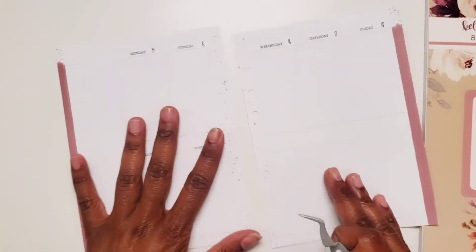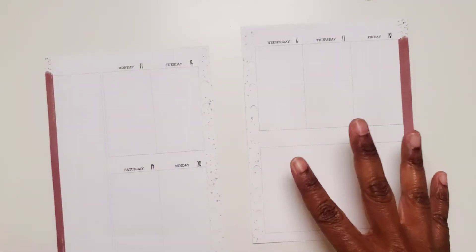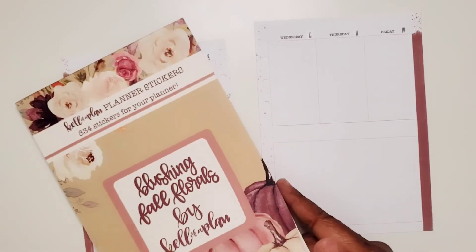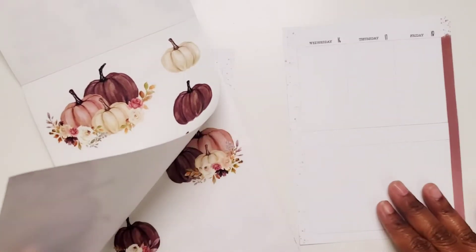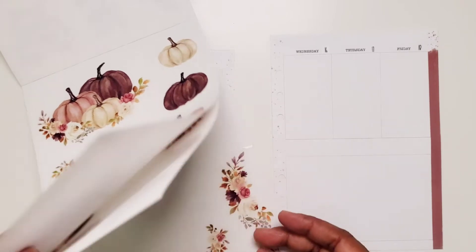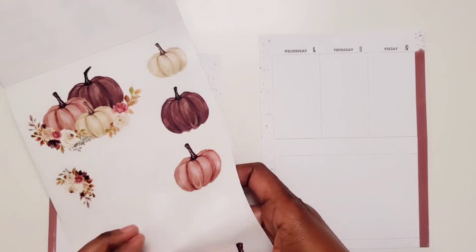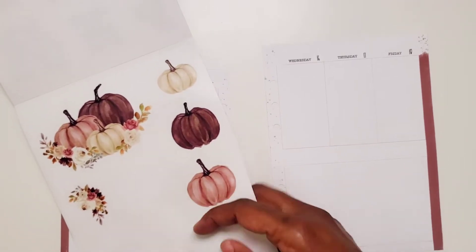So we've used some stickers out of there because I had not used that. Let's go ahead and see what we're gonna do. Y'all know I usually leave this space decorative and for quotes and things like that. So there are pumpkins in here. I think one of these big pumpkin pieces would look great. So I'm going to use this piece.